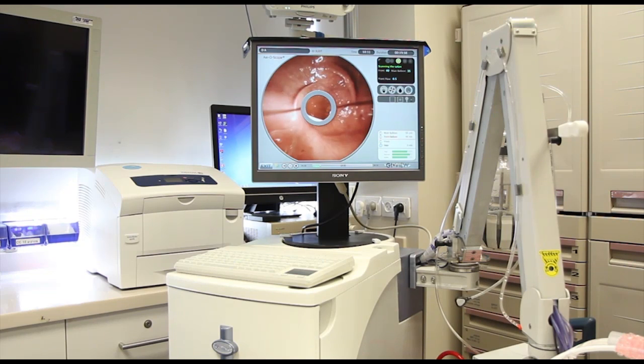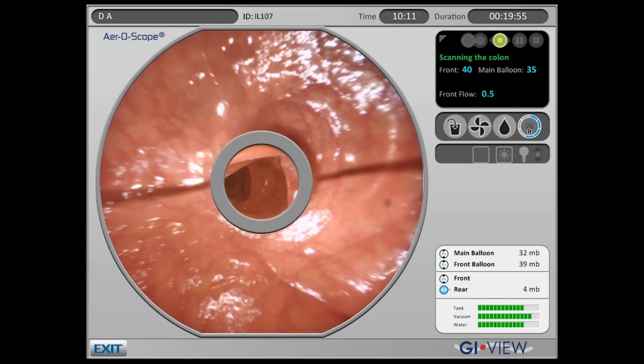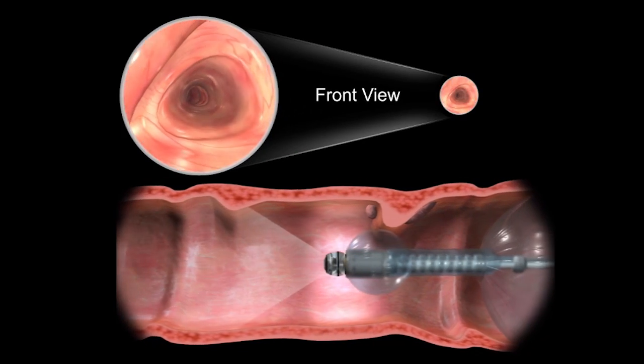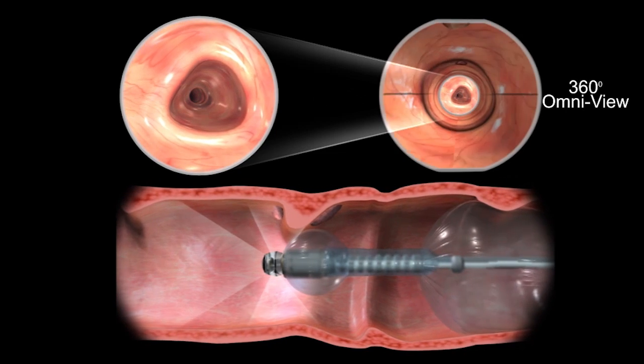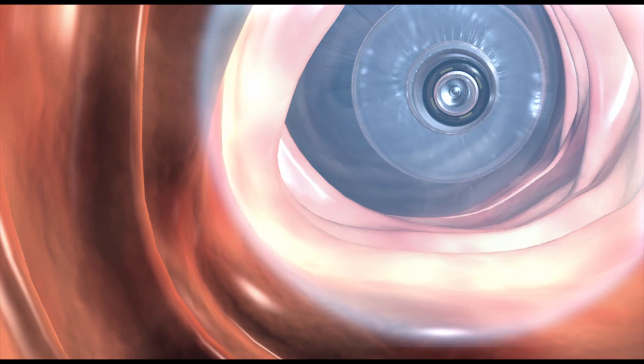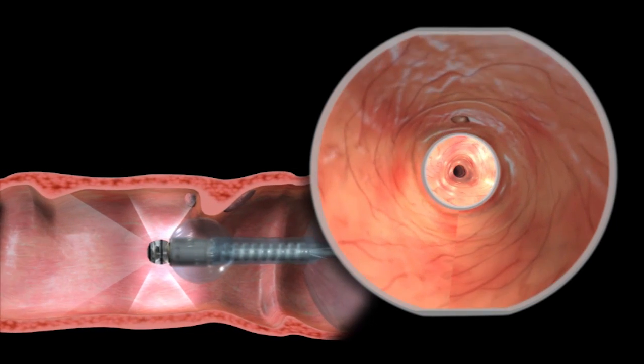The Aeroscope's advanced vision system provides two simultaneous views for visualization of the colon: a forward-looking view and an Omniview, which provides simultaneous 360-degree viewing of the mucosal surface ahead of the capsule, behind it, and to all sides.